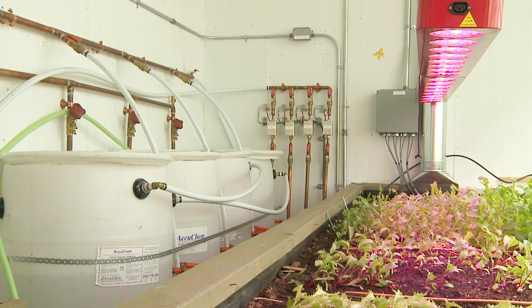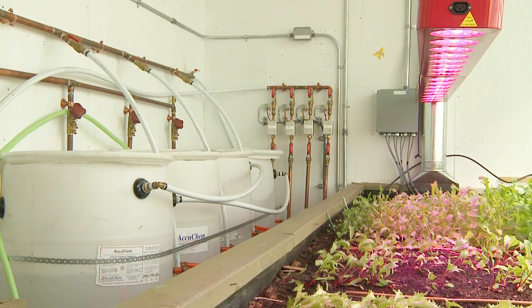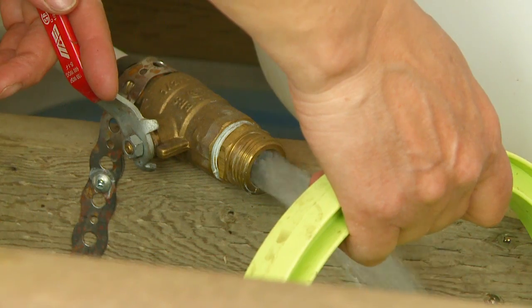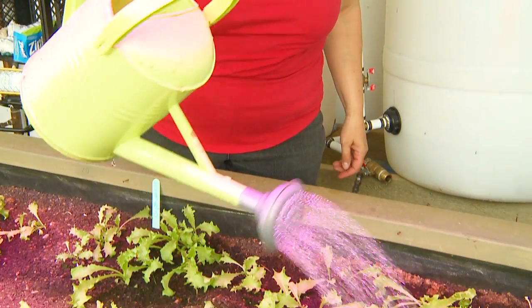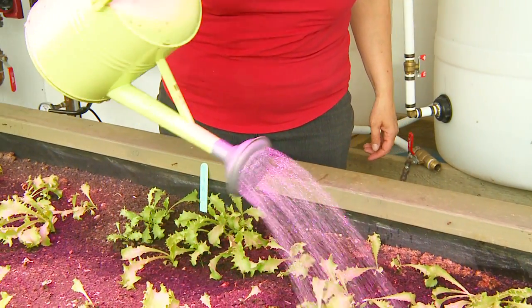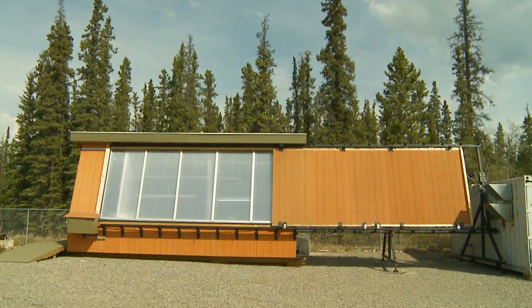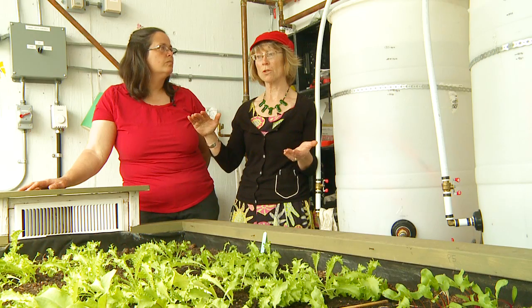We have barrels for watering, and it was quite remarkable actually — when we put the barrels in and filled them with water, that smoothing out of the curve right between the peak of the hot middle of the day and the cool middle of the night also dramatically changed once we put the water inside the building. So a greenhouse is a lot about trying to even out the temperature so it's not too hot in the day and not too cold at night. Absolutely, that is the key.